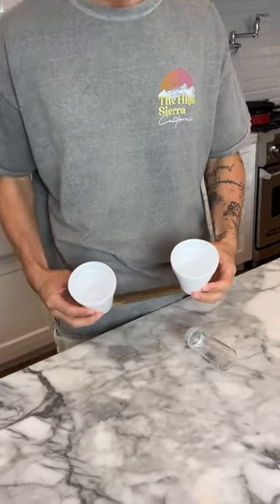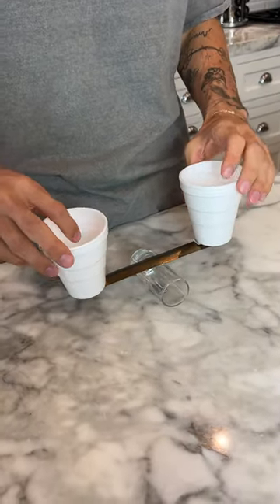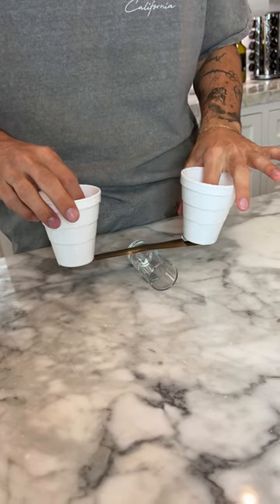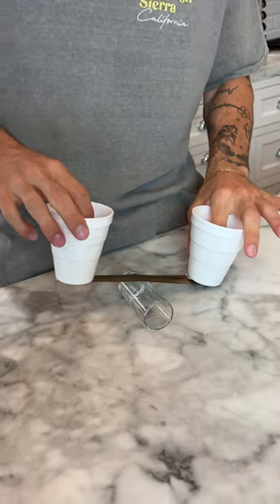Does that actually work? Let's find out. We have our styrofoam cups with water inside each cup. We're gonna set it in the middle here. Now when we put our finger in this cup it goes down — and then put our finger in this cup — look at that, it goes down too.